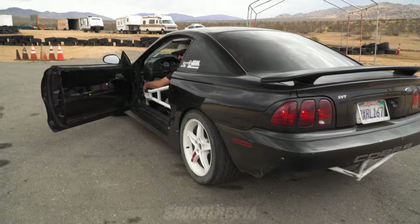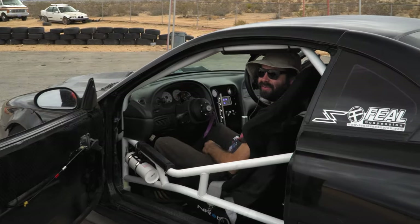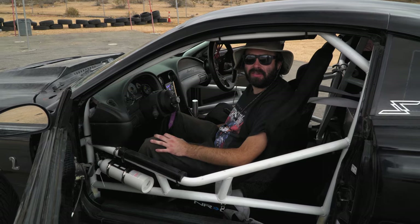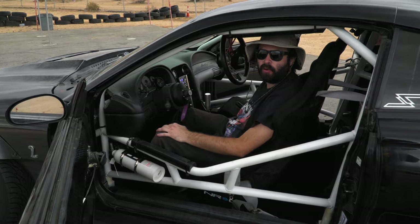That thing's rowdy! Because it's a 4-valve engine it revs up real high — that's why it sounds like that. My redline is about 8,000 RPM, so it's a lot higher revs than a normal Mustang.